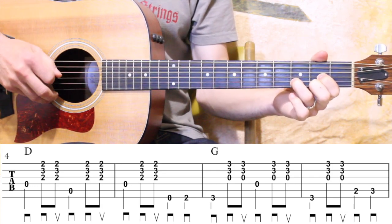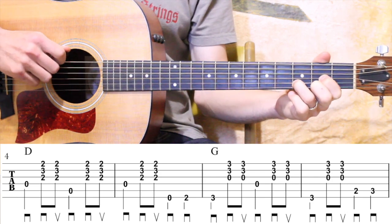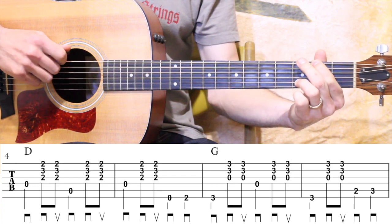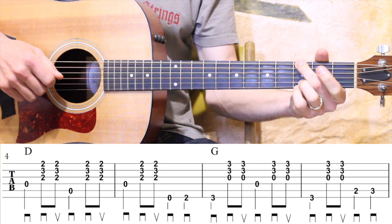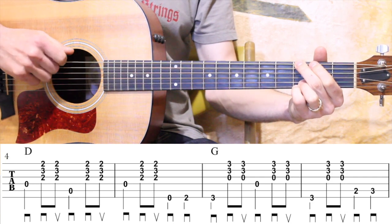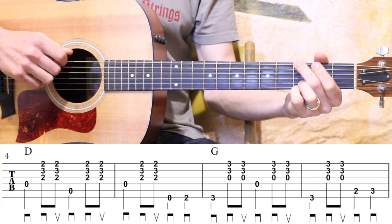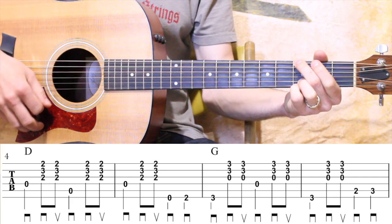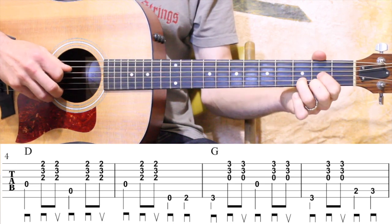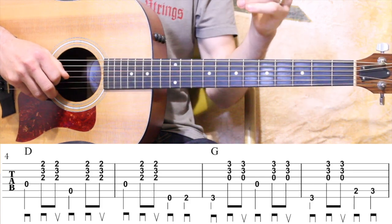Measure five: open D, strum, and then open E, second fret E, and then we're going to get to a G chord — third fret low E. We set up for that G chord: we play that low note, strum G, and then open D, strum. Third fret low E again, strum, and then two, three on the A. Then it'll be open D after that. So we get a little bass walk to the G chord and then a bass walk leaving the G and going to the D.